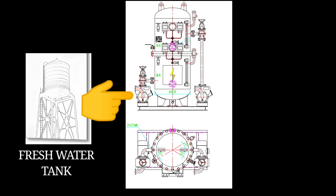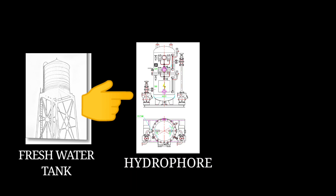From the fresh water generator to the fresh water tank, it now goes to the hydrophore system, where water is pressurized using compressed air in order to push it toward the accommodation for domestic use.